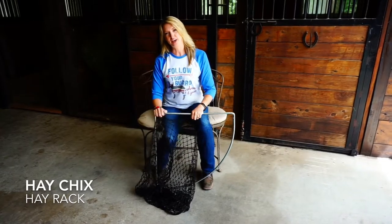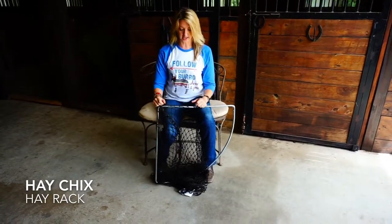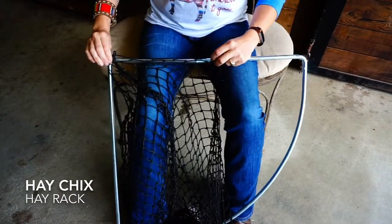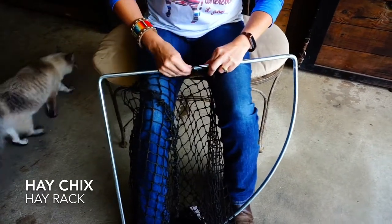Hello! Some of you guys have been asking how to put your replacement net or your new net on your hay rack frame. So I'm going to show you how to do that today. The goal is to end up with your seam in the corner. So what we're going to do is start roughly that far away and weave it on.